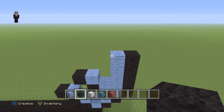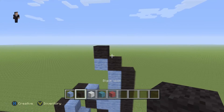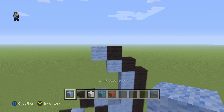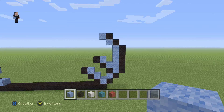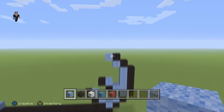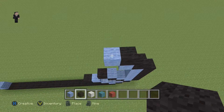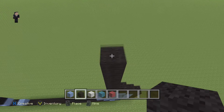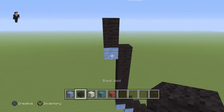Up here we're going to have two diagonal black wools: one and two. Then let's add one more light blue on the left of that second diagonal black wool. On top of this light blue we're going to go up by seven black wool: one, two, three, four, five, six, seven. Then a light blue with two black wools on top.